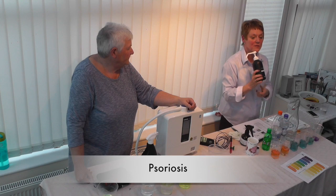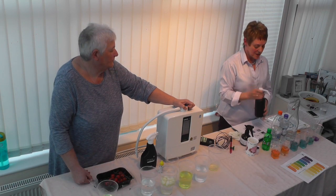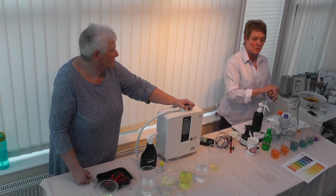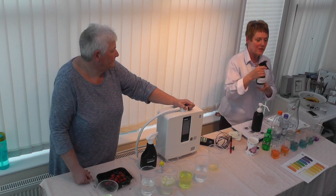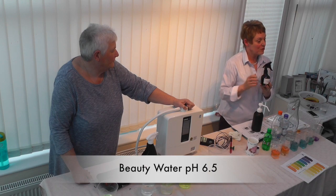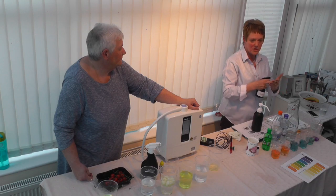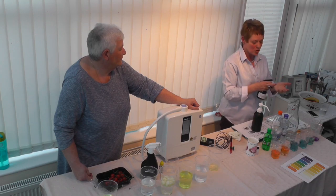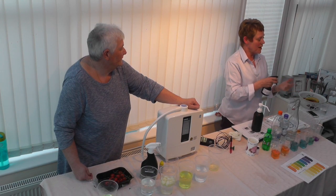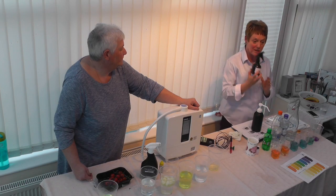For people suffering from eczema or psoriasis — if somebody has sores, you spray the acid 2.5 water on, let it air dry, then spray with 6.5 beauty water. The beauty water brings it back to 6.5, which is your body's natural pH. That's also what the shower attachment provides — 6.5 water.